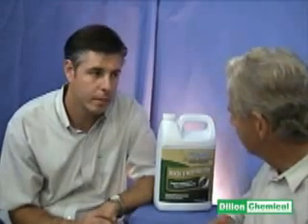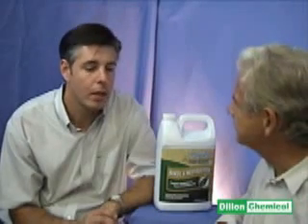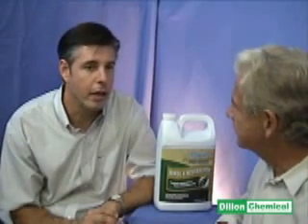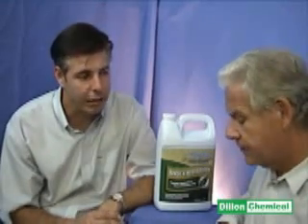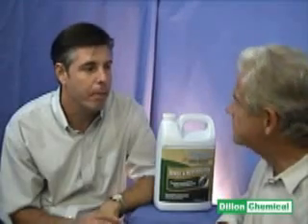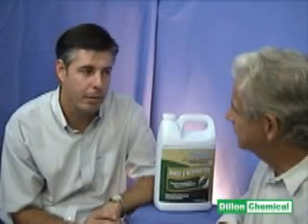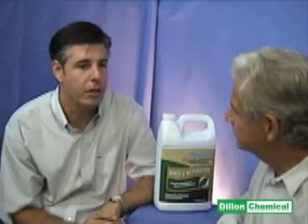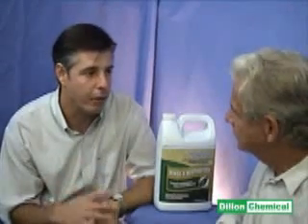So Dan, where would you use the Rinse and Neutralizer? Carpet Rinse and Neutralizer is a final step in carpet cleaning maintenance. When you have already extracted or shampooed a carpet, you would use Rinse and Neutralizer as the follow-up. It's also used to solve problems in carpet cleaning, such as browning or over-wetting of carpets, and also to help stains from wicking back or reappearing.